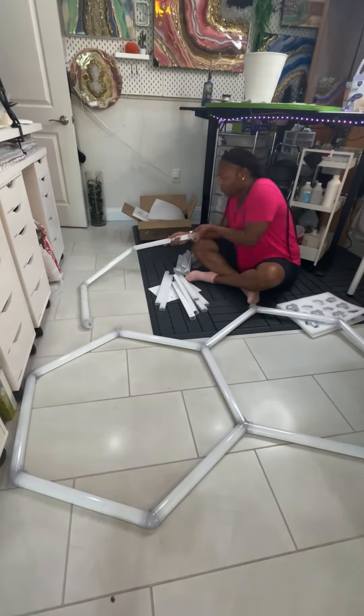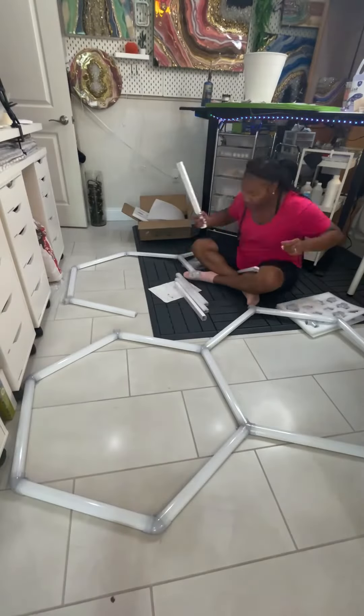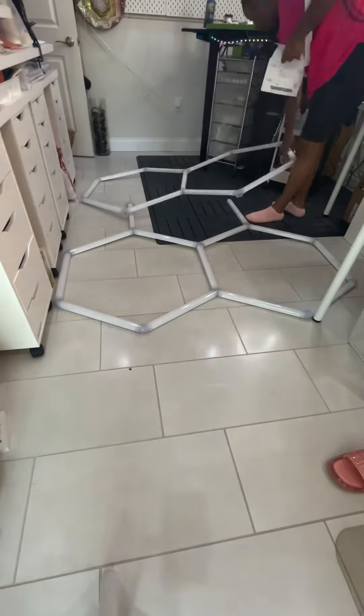So with this LED light system, my hope is that I can eliminate the standalone LED lights and the softboxes that I have and just use these instead.